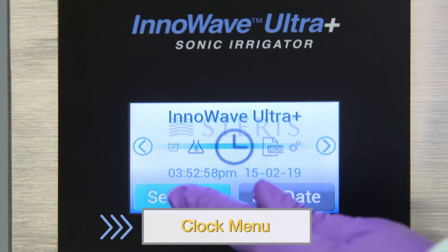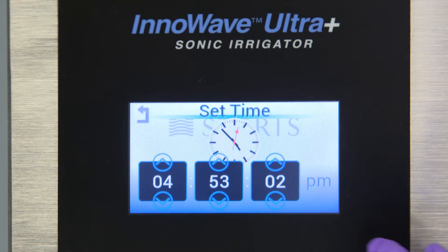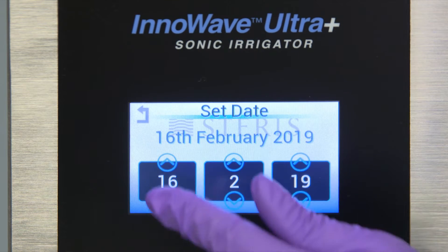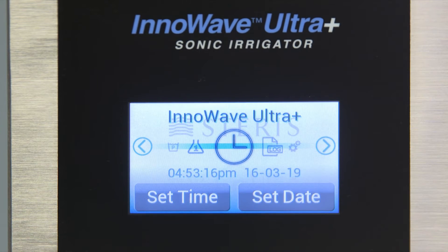Use the Clock menu to set the time and date. Simply select the parameter you wish to change and use the arrow keys to change the values. Then press the back arrow in the top left corner to return to the main menu. This unit also tracks the important parameters of the ultrasonic cycle.